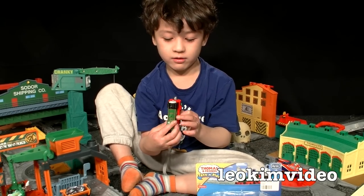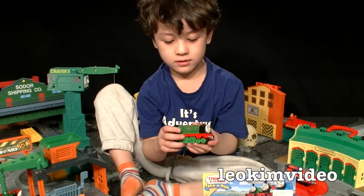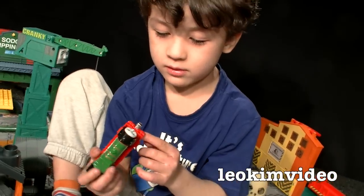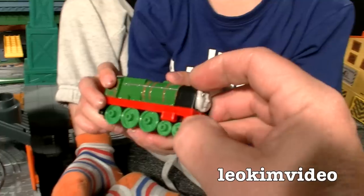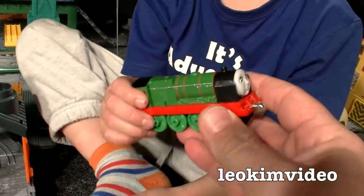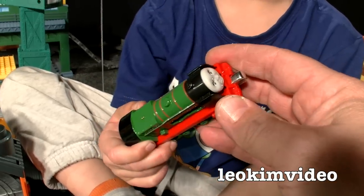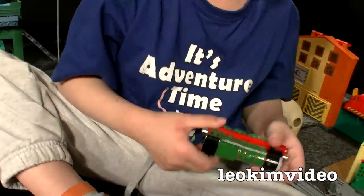Dad: It looks like Hero. It does actually look like Hero. I think it's because it's a large tender engine, and it's got these flanks — whatever they are on the side here. I know the train fans will tell me what they are. I think it's for wind — to channel the wind up to the Choo Choo. I'm making that up, actually. I wouldn't know what they're for.